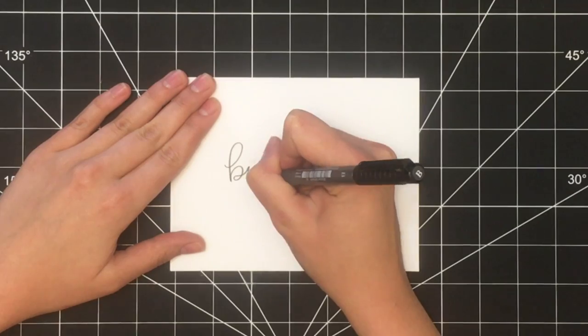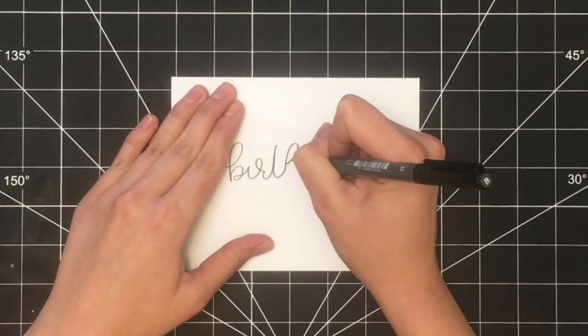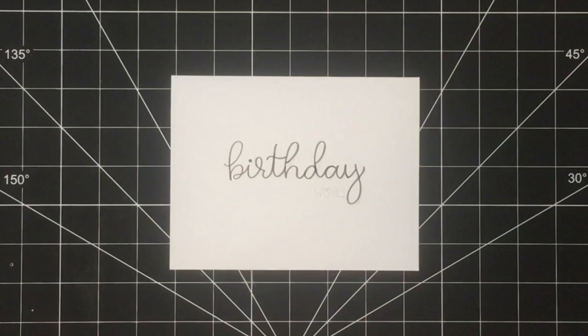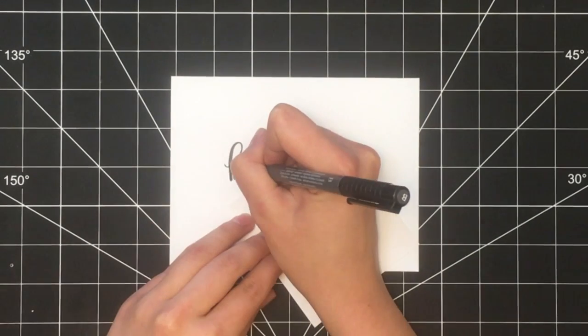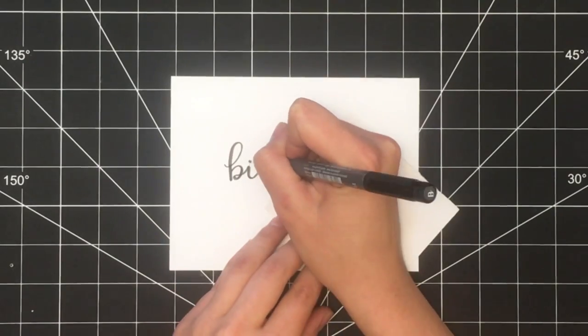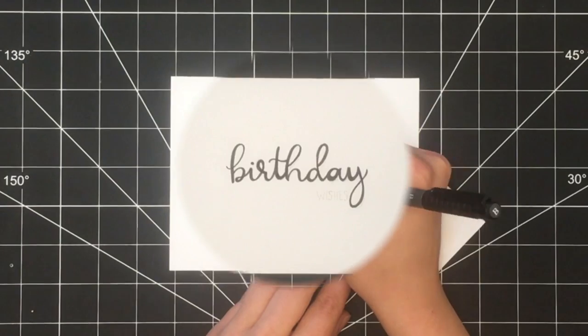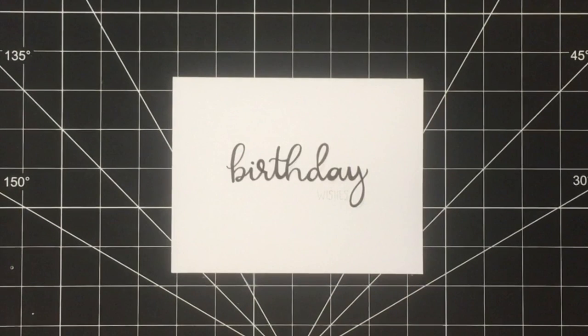Once you have the design drawn out in pencil, take your colour pen to trace over the words. Then go back into the word birthday and thicken up the down strokes of each letter. This will give the word a calligraphy style.